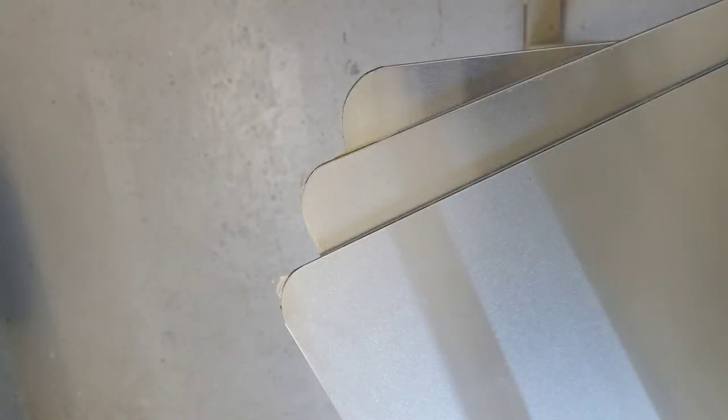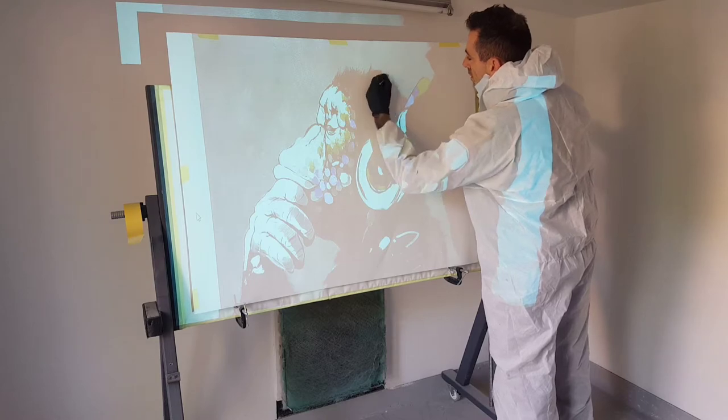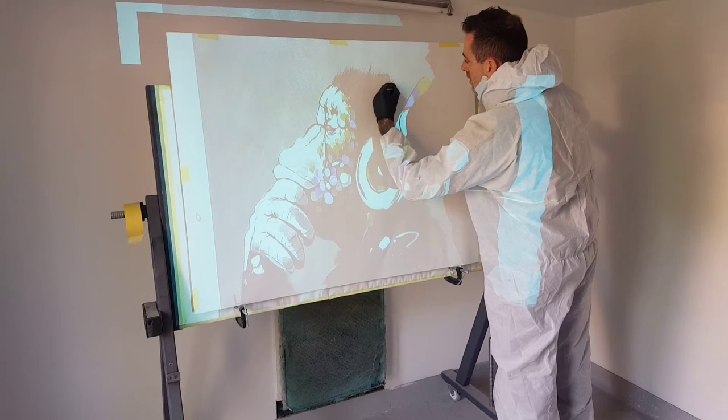Ready for the next stage, which is going to be projecting the artwork up. As you can see they've put a piece of paper on the center piece — I'm just tracing round to make a stencil, a two-part stencil, for the next piece.